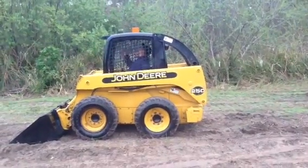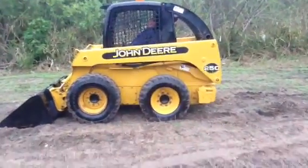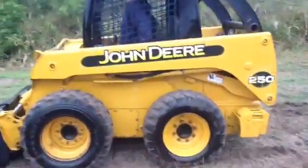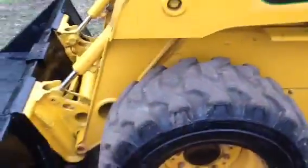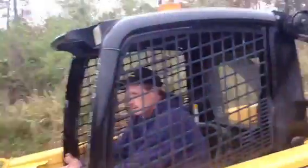We're doing a video inspection and demonstration of a John Deere 250 skid steer loader. We're going to take you all the way around it. As you can see, it's got real decent rubber on it. These are real nice handy sized skid loaders.